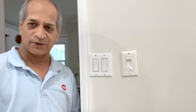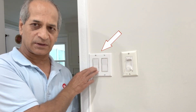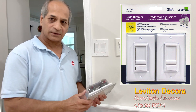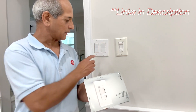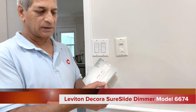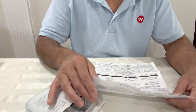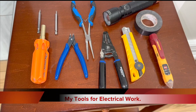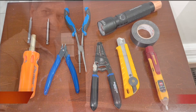Hi there, welcome to my channel. In today's video I'm going to replace this three-way switch with a Leviton Sure Slide dimmer switch. I bought this two-pack from Amazon, which was cheaper because I need to replace both of them. The model number written on the box is 6674. Before installing these switches I read all the instructions that came with the box.